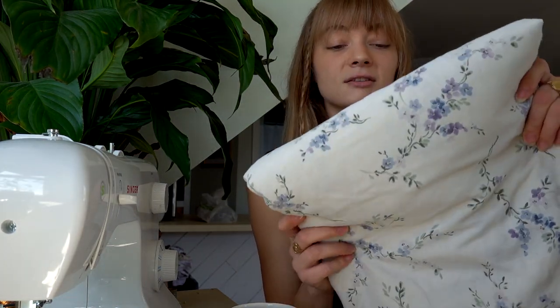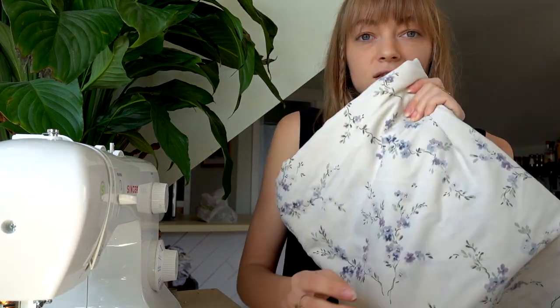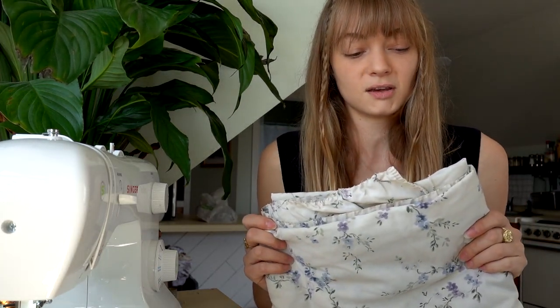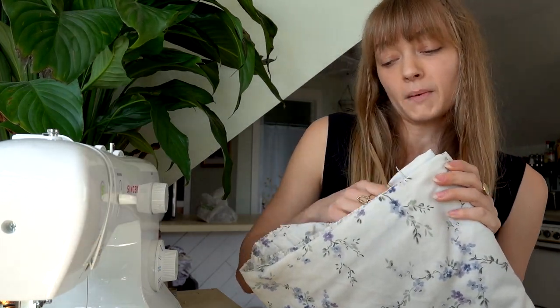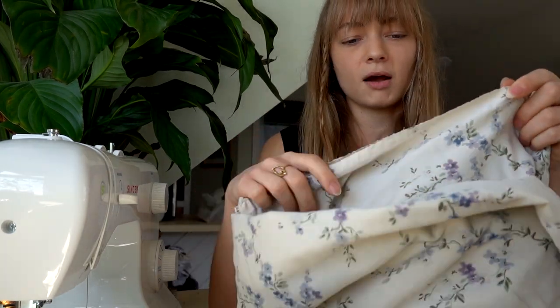One of my favorite things to do is take old bed sheets — fitted or flat sheets with cute patterns on them, or just a white sheet — and turn them into dresses. I bought this particular bed sheet, I think it's been almost a year now — I bought it at a thrift store, it was in one of my thrift haul videos. It was a fitted sheet and I already cut off the elastic from around all of the edges, so now it lays flat.